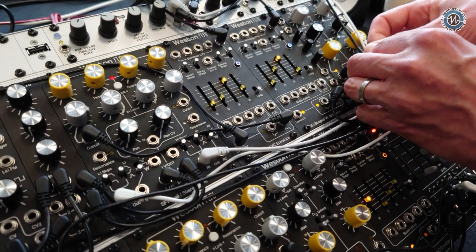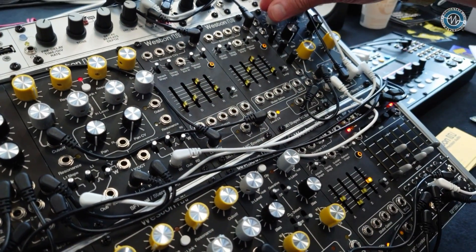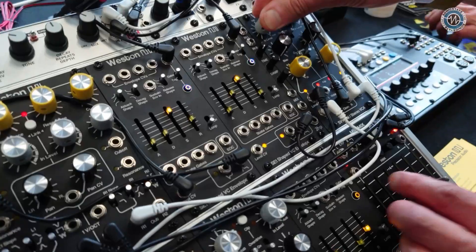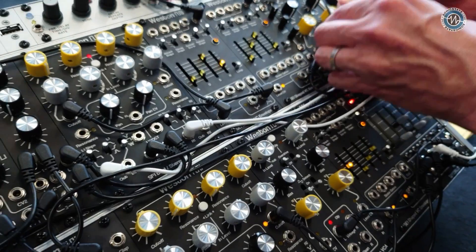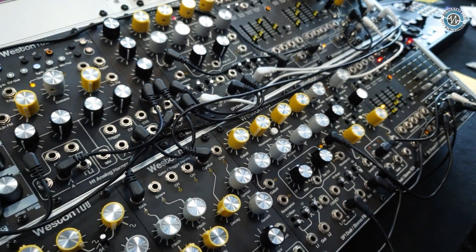And you can hear the nice saturation. Then we can hear the clean VCA — that will really start distorting quite fiercely. Absolutely, whereas the vintage sounds quite nice.